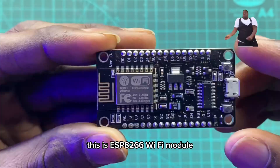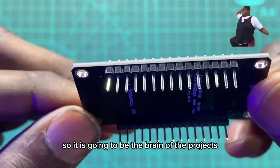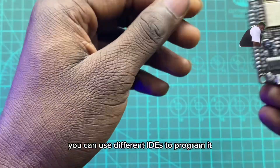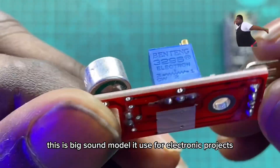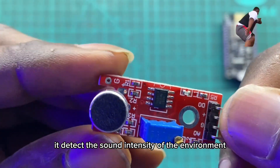This is the ESP8266 Wi-Fi module. It is going to be the brain of the project — it is going to control the entire activities of the program. You can use different IDEs to program it. This is the big sound module. It is used for electronic projects and it detects the sound intensity of the environment.